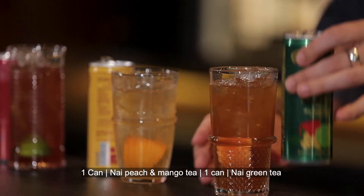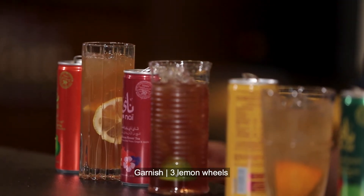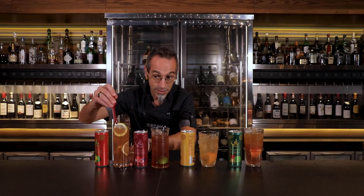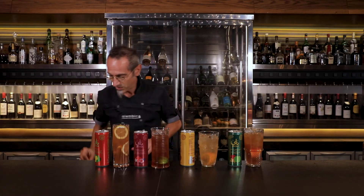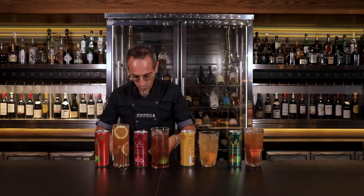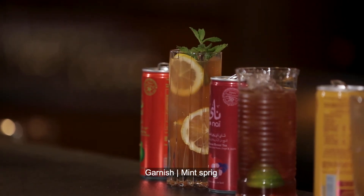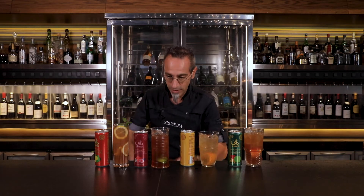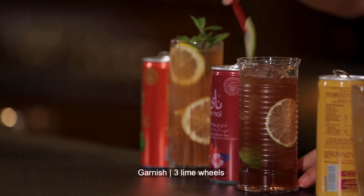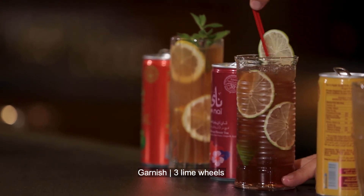Beautiful peach. We'll start with the lemon — three wheels of lemon. The mise en place is what you guys need to concentrate on, and this is exactly what I'm talking about: have everything ready to go. This is the perfect example of four cocktails served together. For our hibiscus, we had the lime inside and then we have the lime wheels all the way around.